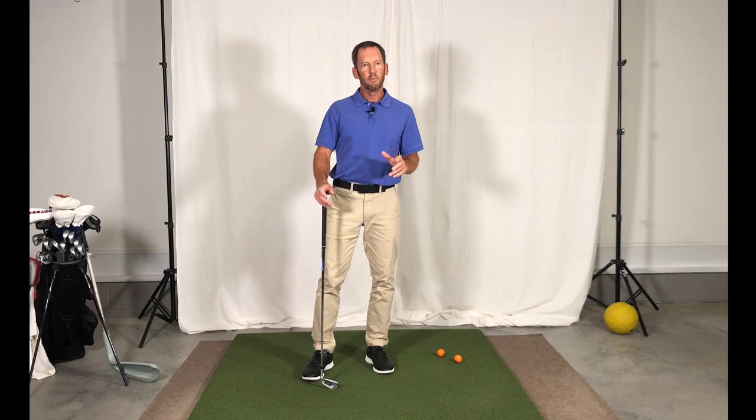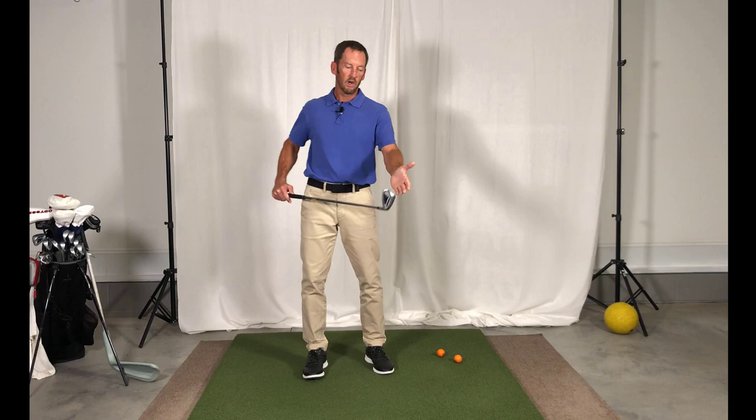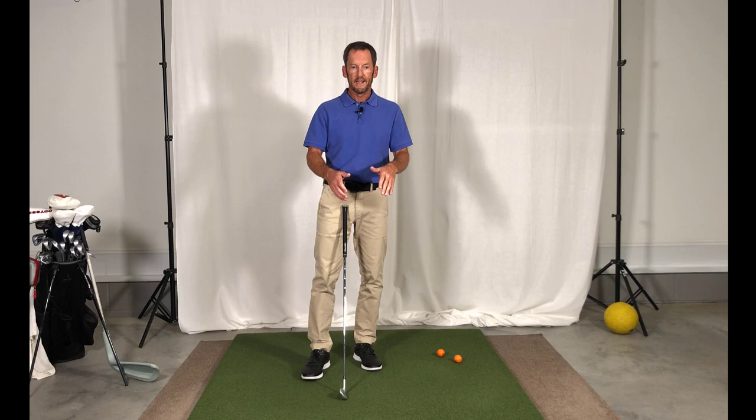The question you probably have now is: Herman, what is going to be the best grip for me? Here on YouTube, let me just give you some advice: use the grip that most easily lets you square the face and hit the fewest blocks to the right, hooks to the left, or whatever your miss-hit pattern tends to be. Also, establish a grip that doesn't have you fighting your own anatomy.